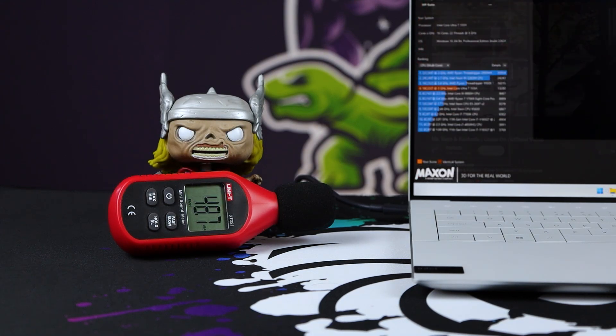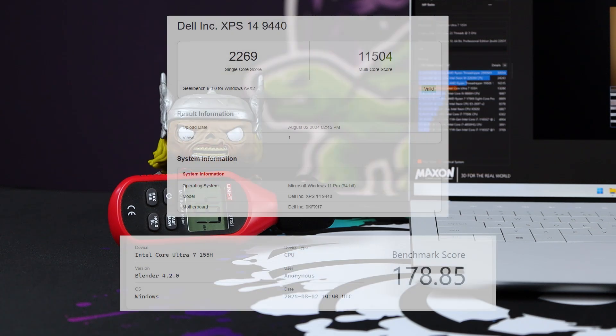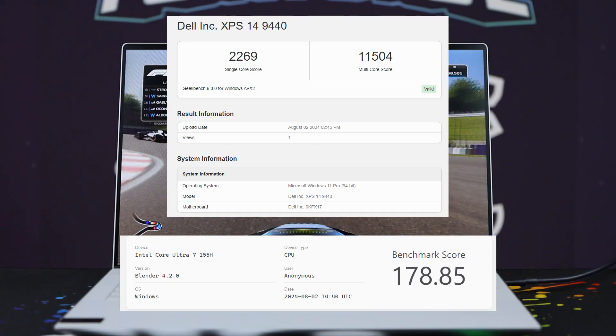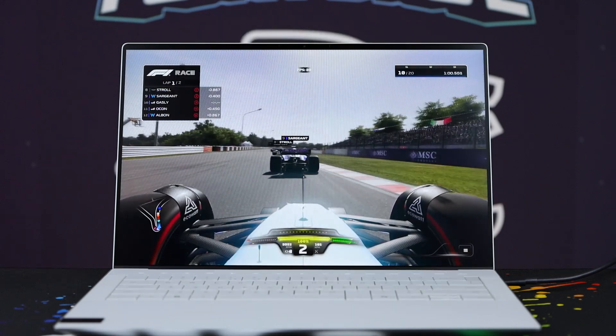The fans don't make a huge noise either — they only hit around 40 decibels. I also did other testing including Geekbench and Blender, and it performed pretty well. Considering this is a 1.7kg notebook, it does pack a lot of punch into a very small space.